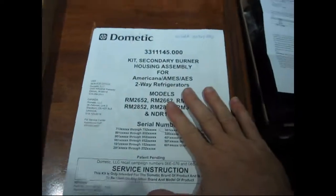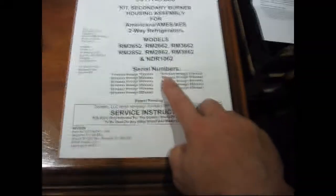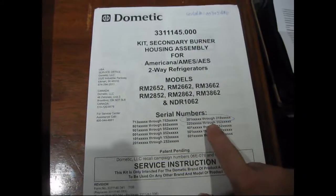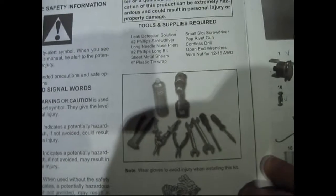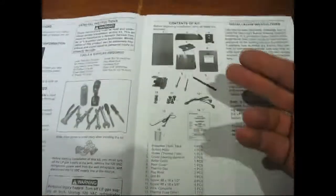Hey everybody. So I've got my directions out here. I've got my serial number written down here to make sure it complies with this recall grouping — which it does. It's a 2652, within the serial number range because it's 303486. So I've got my box here and nice directions. It tells you what tools you need to have and what parts should be in this particular kit.